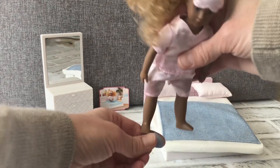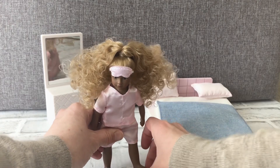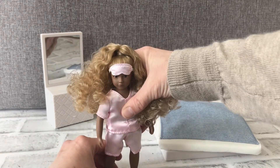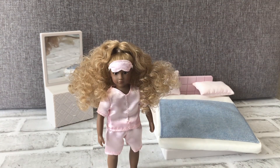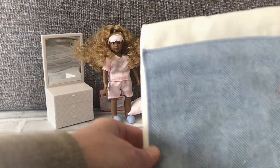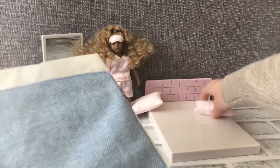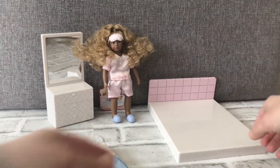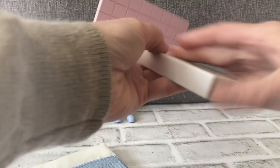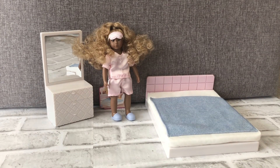You can put her slippers on and she stands up on her own. For the bed, it comes with a mattress, and the blanket is stitched on at the corners. It comes with two pillows, a mattress base, and headboard. It's an adorable set and you can mix and match with the other sets so the dolls can have a sleepover.